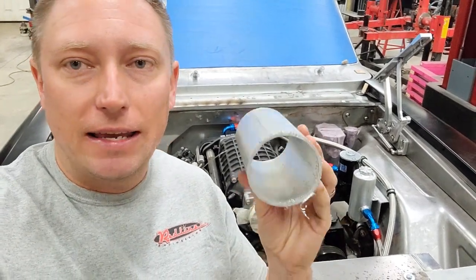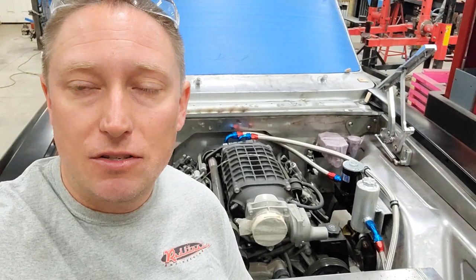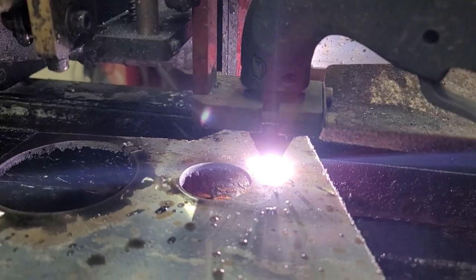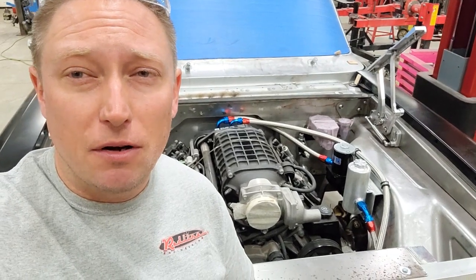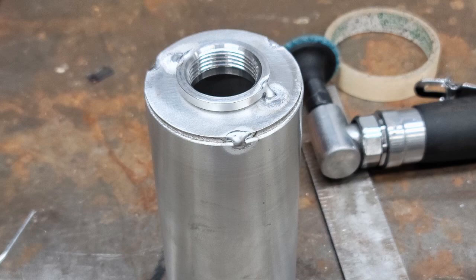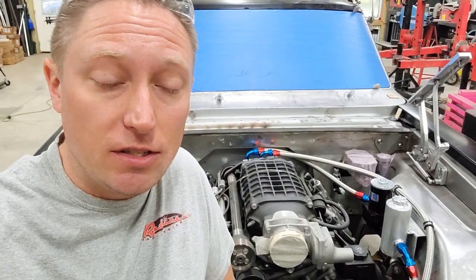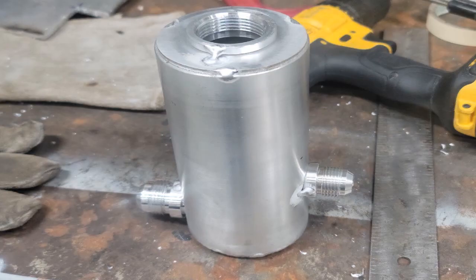I knew I had to get a cap on one end to cap it off, and then a cap for the other end that had a hole in it. So I used my CNC plasma cutter to cut out a couple of circular discs. Got those welded in place, along with a little threaded bung on the top for my vented cap. This is a shot of the aluminum fittings that I had to weld into the reservoir — I just started boring holes and getting those things tacked into place.